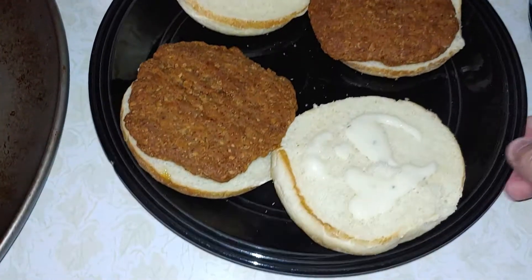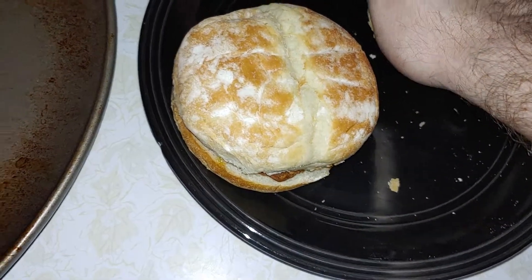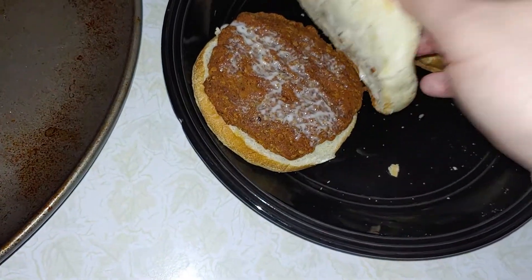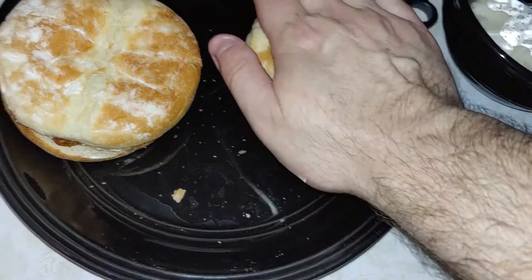Wow, that looks amazing. Perfect. Let's see how much sauce I need. Oh yeah, that's plenty of sauce for me. That was worth the wait. I gotta let it cool down.